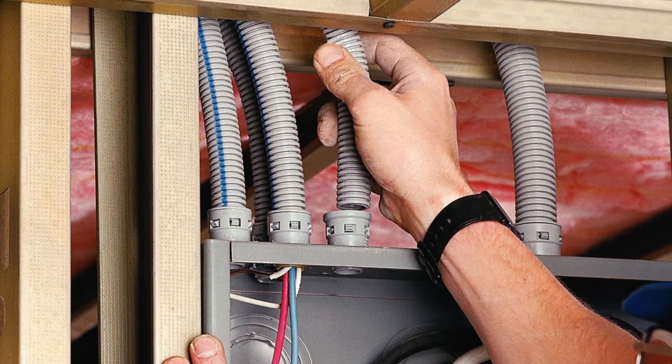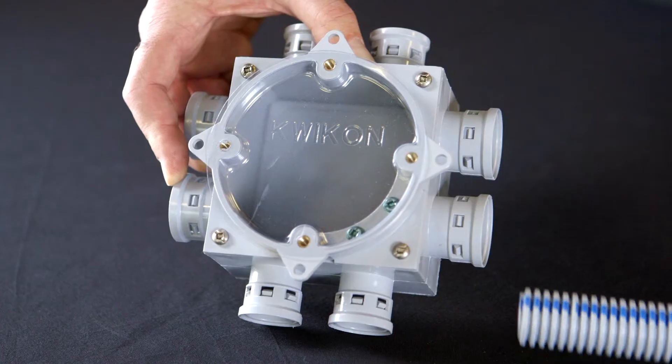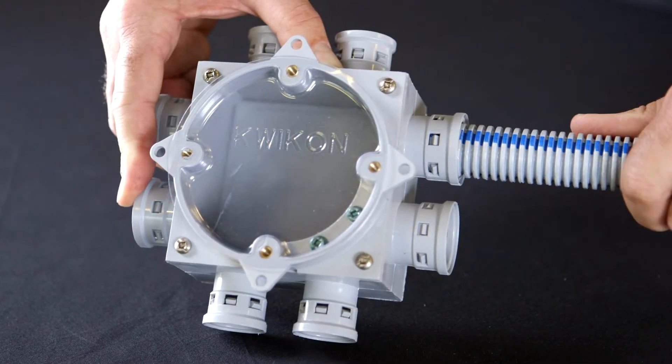With a pullout resistance of up to 175 pounds, our snap-on lock-in system provides a seal that easily meets CSA requirements for conduit pullout.